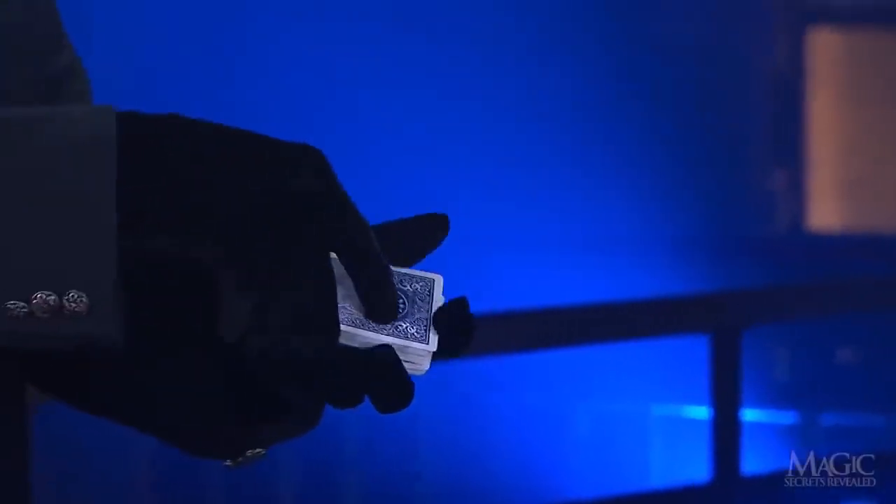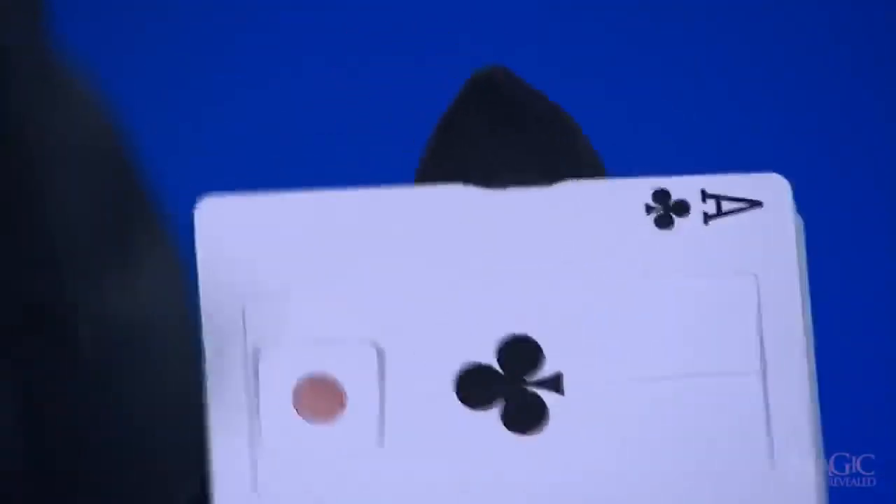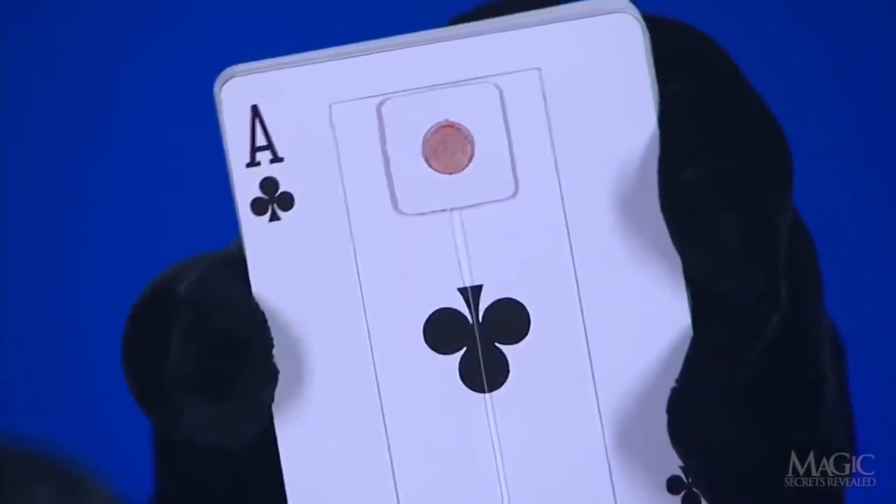He's in control of a special trick card that he wants behind hers. Take a closer look as he places his card on top of the girl's. This special card is equipped with a counterweight, which causes a small pad to rise when the card is turned upside down.